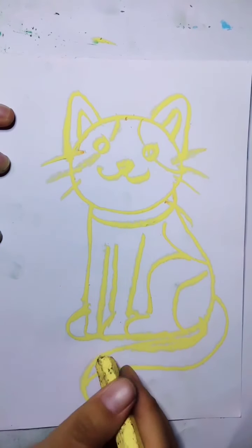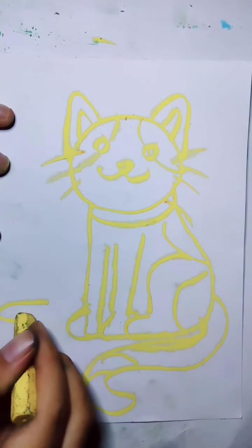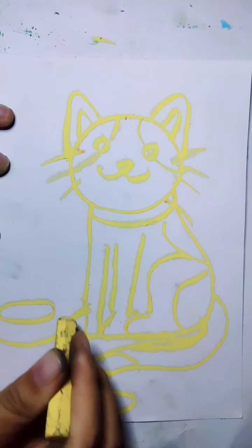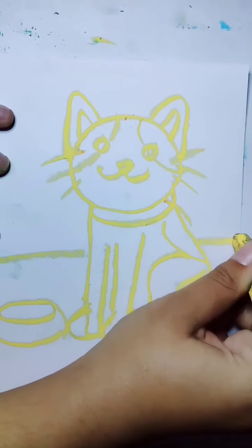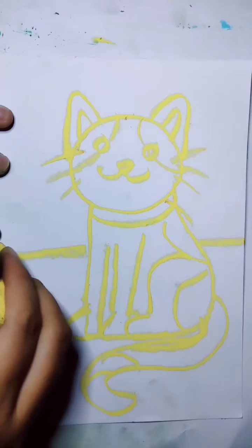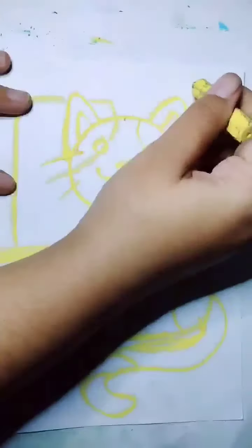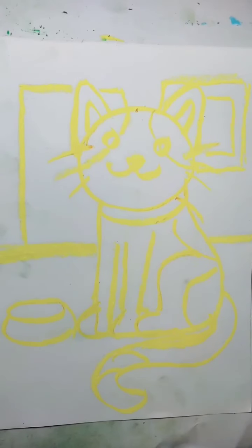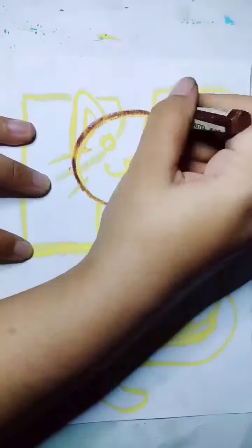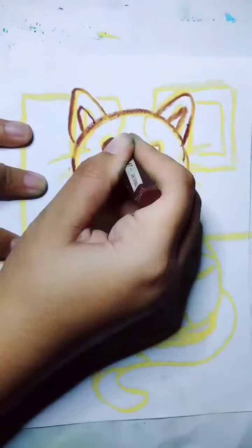After this I want to make detail for the background. I want to give a bowl for the cat, and then for the room I want to make the background be a room — the cat is in the room. After I finish sketching all of the cat and the background, right now I want to make it more thick. I use a darker color so you can see it clearly.